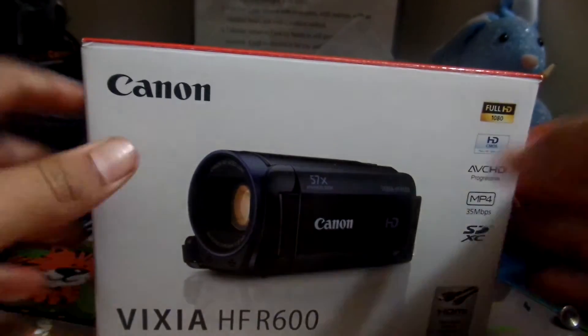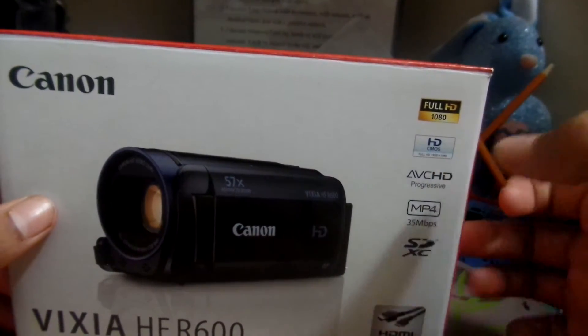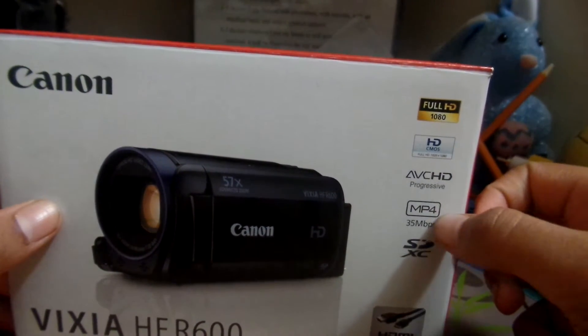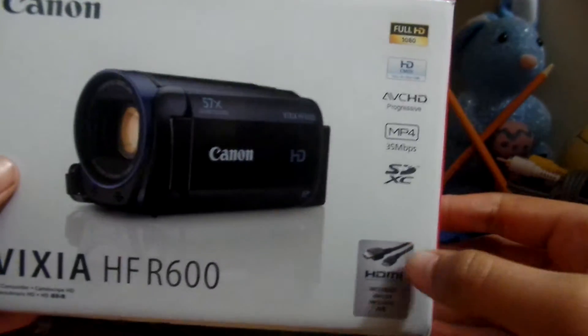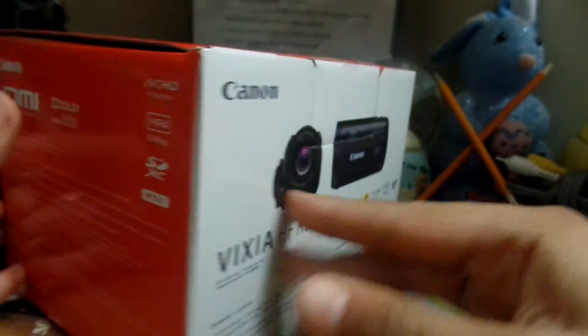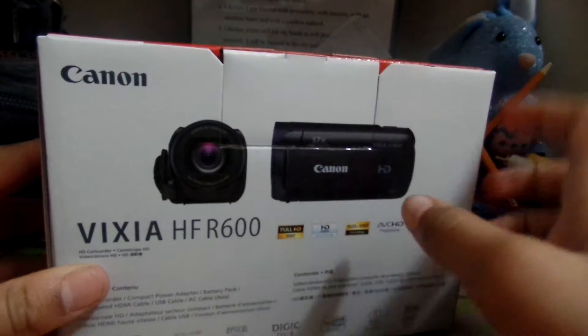Looking more at this camera box, you can see some features listed on the side. It says: Full HD 1080p recording, HD CMOS, AVCHD, records MP4, SDHC, and HDMI included. It's the NTSC black version with a little blue ring around the lens.